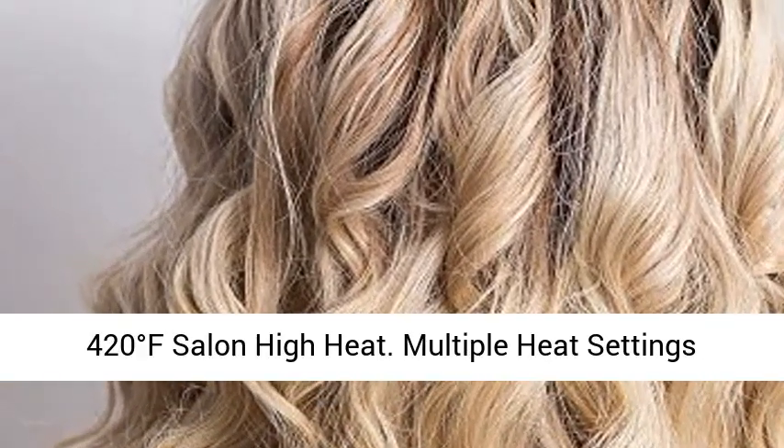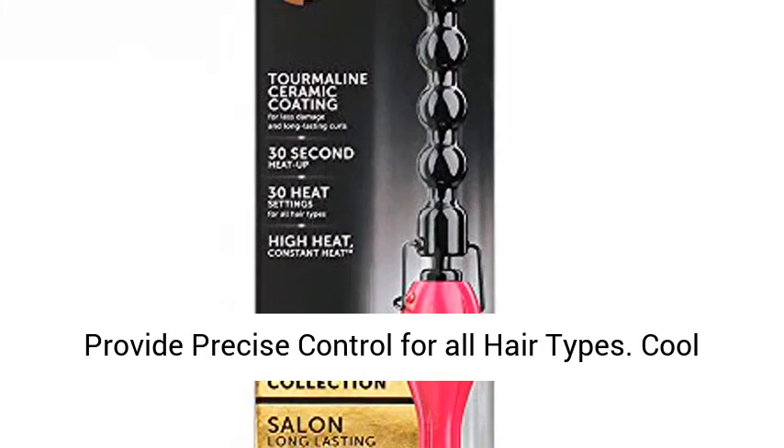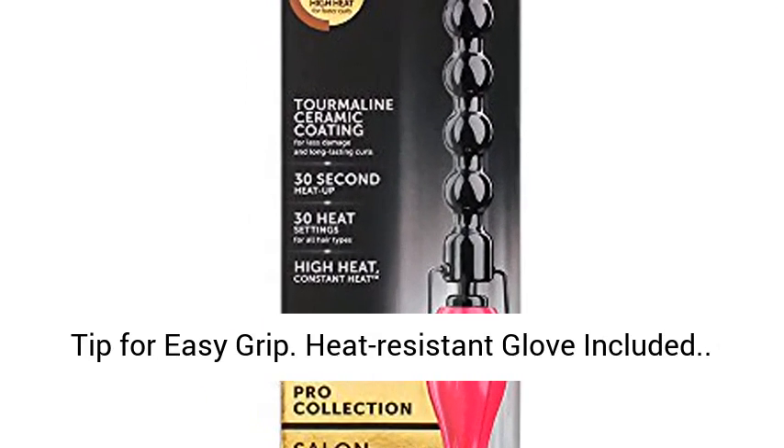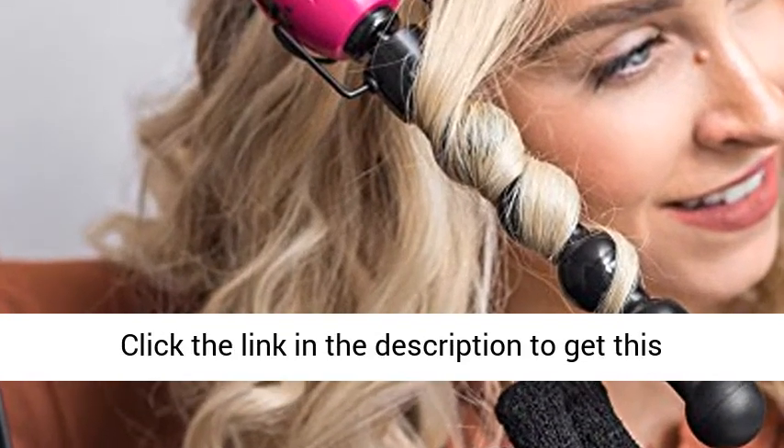420 degrees Fahrenheit salon high heat. Multiple heat settings provide precise control for all hair types. Cool tip for easy grip. Heat-resistant glove included.